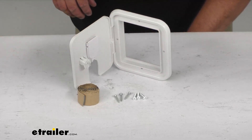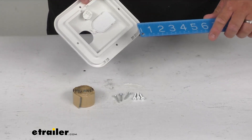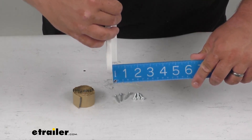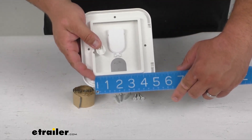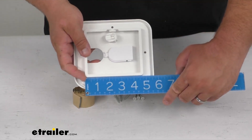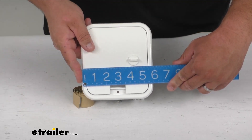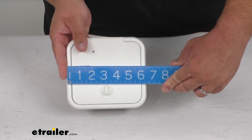For some dimensions: the cutout is three-eighths of an inch deep. It is four and a quarter inches wide one way, and four and three-quarters the other way. The actual overall dimensions are right at six inches one way, and about six and a half inches tall on the tallest side.